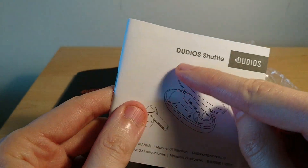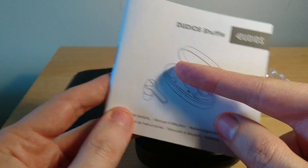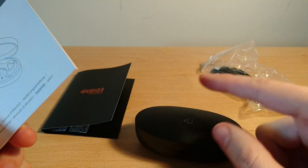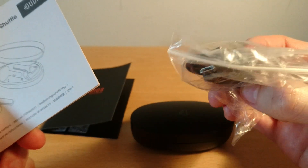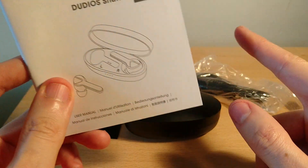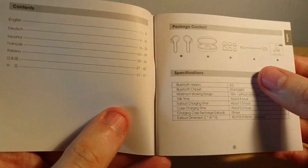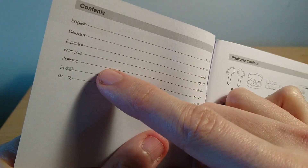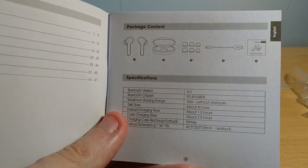Welcome to my review of the Dudios Shuttle. This is my first ever review of this type of design — not the earbud design. The packaging includes the manual, the buds themselves, a USB to micro charge cable, and small and large ear tips — medium tips come fitted by default. The manual comes in several languages: English, German, Spanish, French, Italian, and two Asian languages, one likely Chinese.